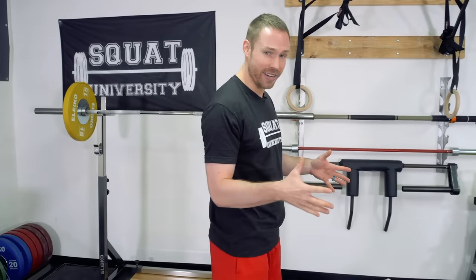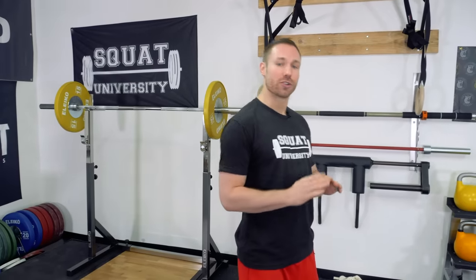So first things first, a majority of hip shifts — specifically on the way down — are due to a mobility imbalance at your hips. Here's a very simple screen you can do at home to help uncover that problem.